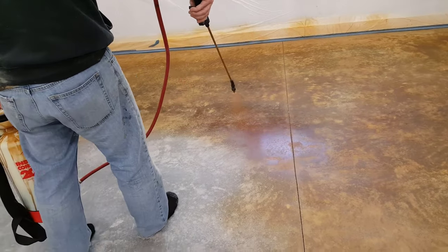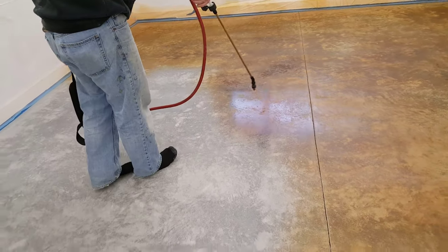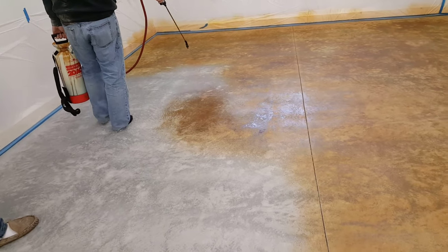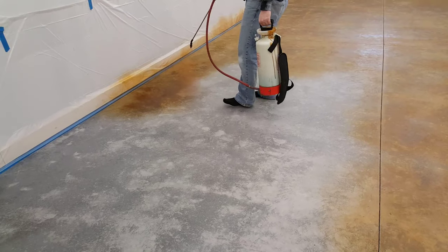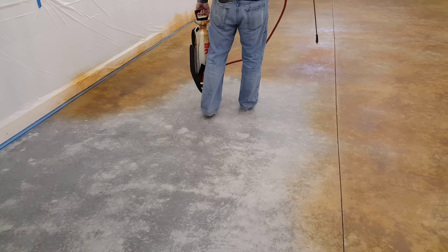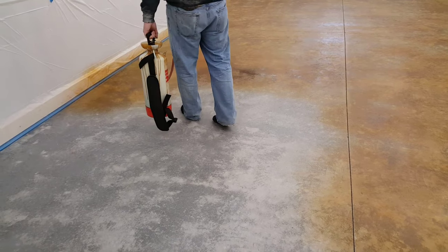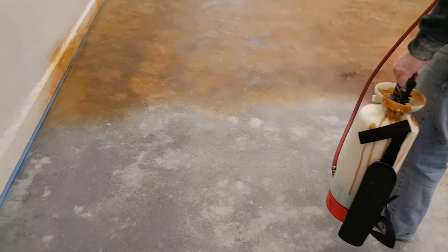You can see how Darren's just spraying that color on there and how it's actually enhancing the underlying look of the concrete - darkening the darker spots and bringing out the lighter spots. This room was really bright, mostly white, so they wanted to add a darker color to the floor. They liked this leather, tannish kind of color, so this was exactly what they were looking for.